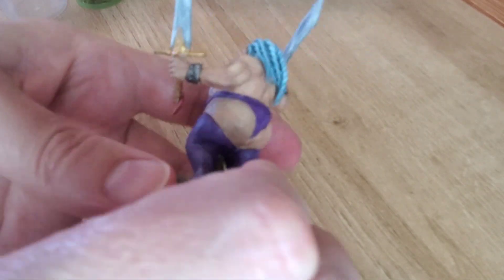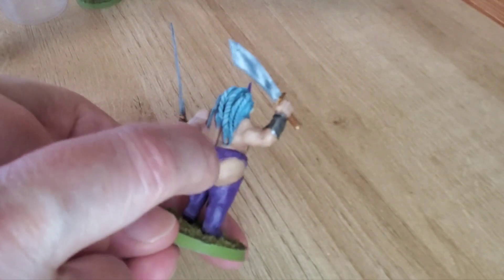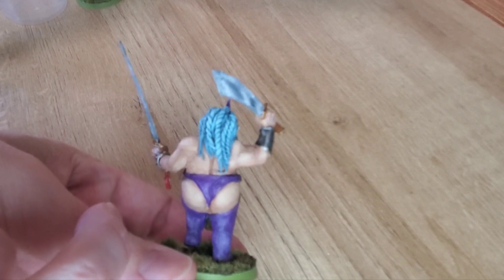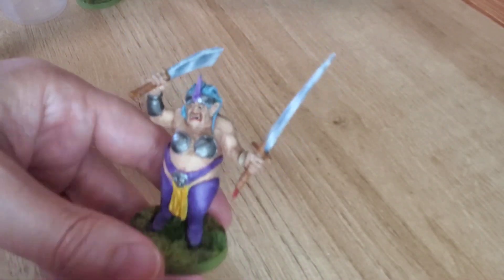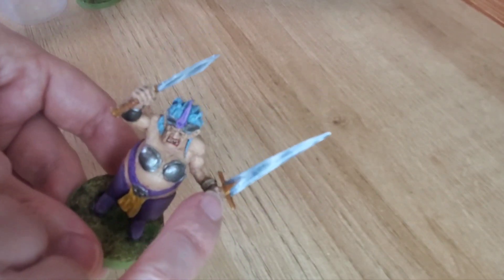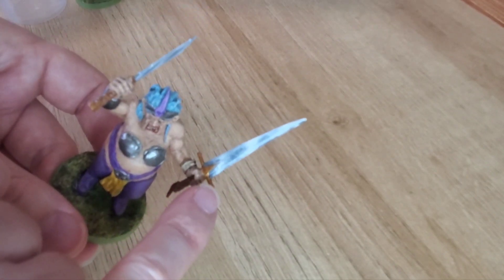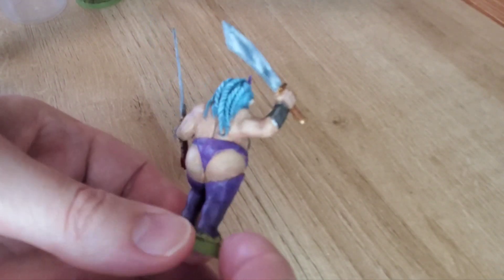I took an ogre body, cut off the legs, and cut off the arm stumps. The only thing you can still see from the ogre body is that little back ridge. Everything else has been covered in green stuff. I took an ogre face, and I did take the ogre hands. This sword I took pretty much as is, and this other sword is new — I basically just took a piece of plastic sheeting and a couple little plastic rods to make it. I like the back paint job way more than the front — the back I think I nailed it.